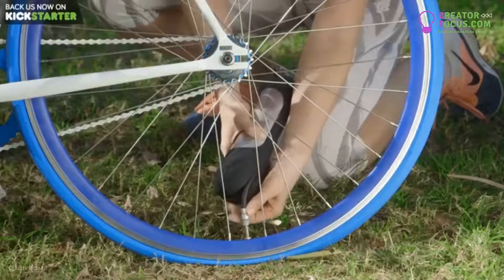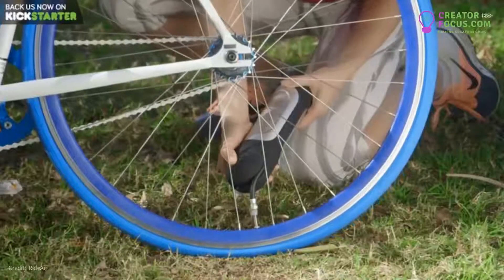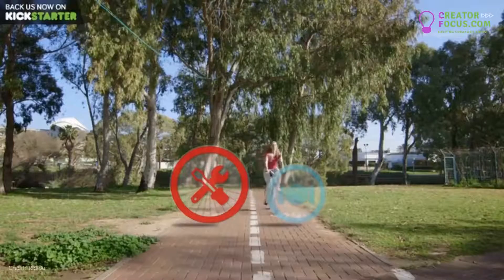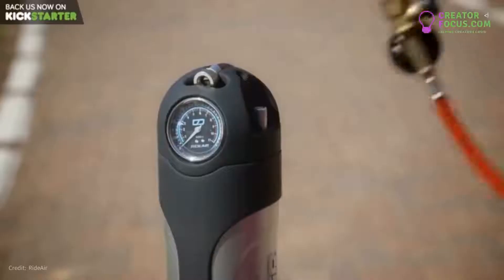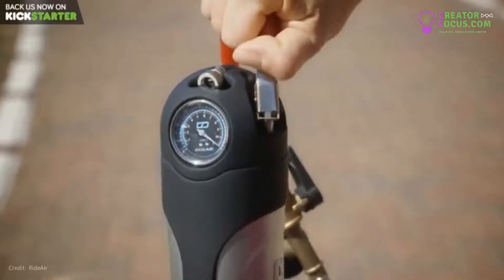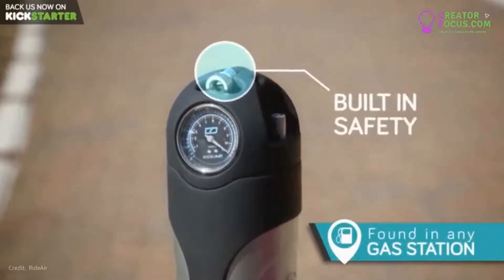It lets you inflate your tires with a single push of a button. This way, you can take care of a flat after you get to where you need to be. RideAir can be refilled with an air compressor in literally a second. And its built-in safety prevents air from leaking out.